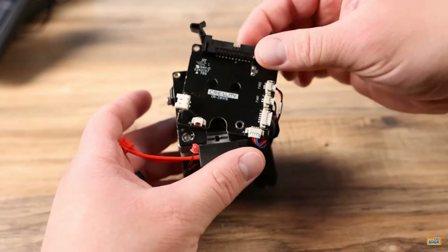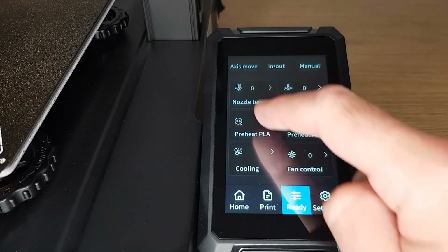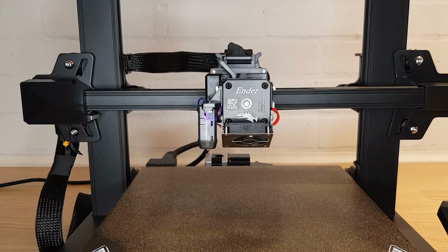Don't worry though — this video is nowhere near as complicated as one or two other videos on YouTube make it look and it can be completed in about five minutes. The first thing to do is to heat the hotend up to a temperature hot enough to melt whatever filament you have stuck in there, and move the Z-axis up to a height where you can get to everything.